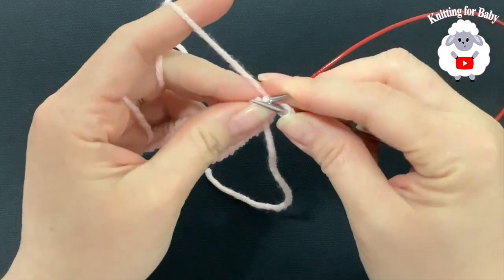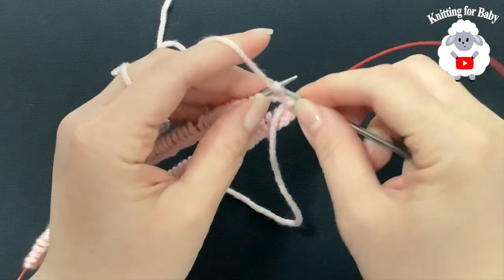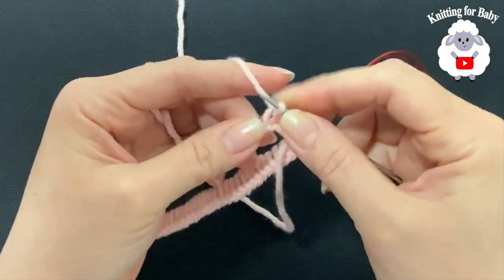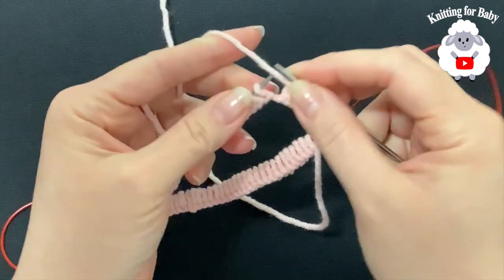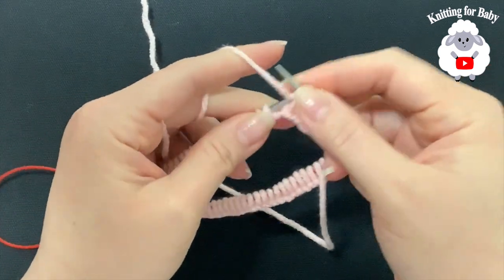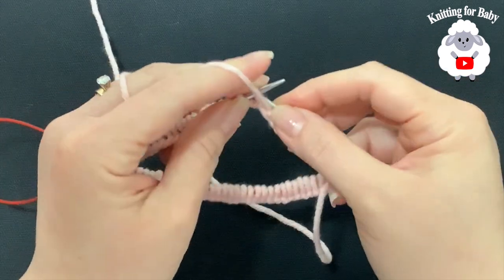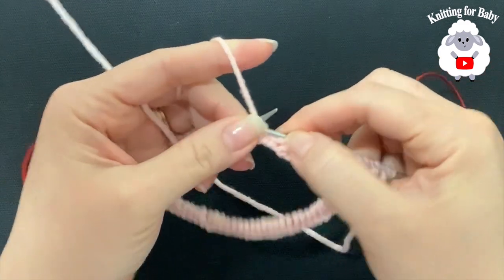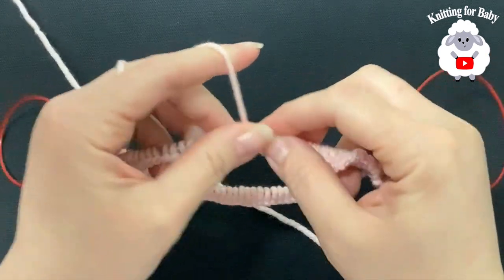We're going to pull the needle from the back and knit this very first stitch, then purl the next stitch, knit the next, purl the next — knit, purl, knit, purl. That's all I'm going to do until I come to the last stitch on this needle. We're going to do this for about eight rows. If you want your waistband to be wider, you can do more rows — I'm just going to do about eight rows.